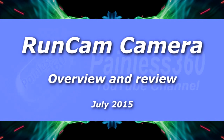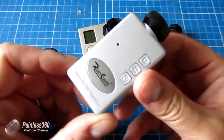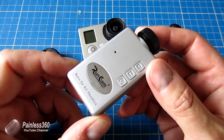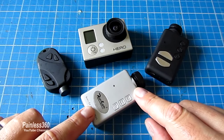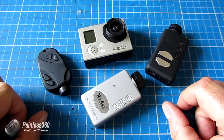Welcome to the video. In this video we're going to be talking about FPV cameras, in particular this little guy, the Runcam. What I'd like to do is run through the Runcam and compare it to some of these other cameras that are here.